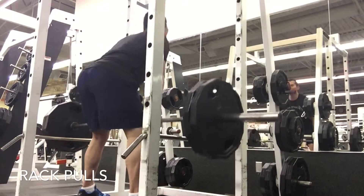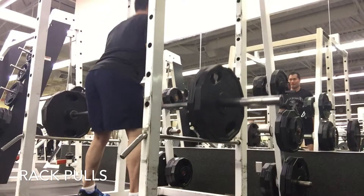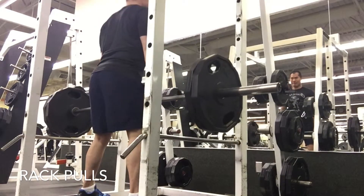I'm just starting off with the rack pulls and doing 225. I just really wanted to focus on getting a lot more reps rather than higher weight.